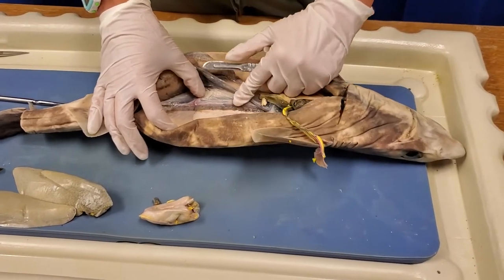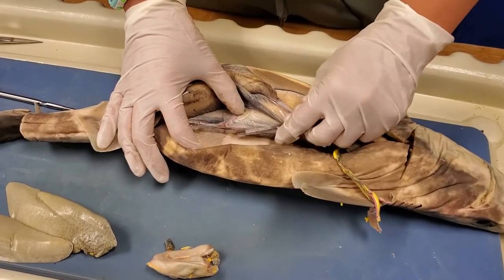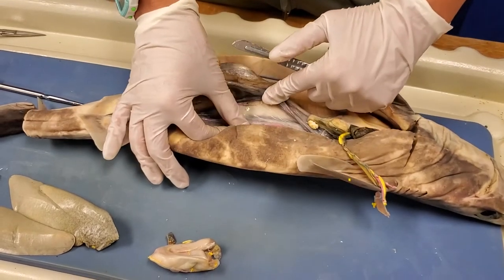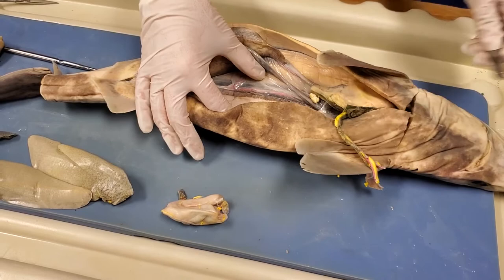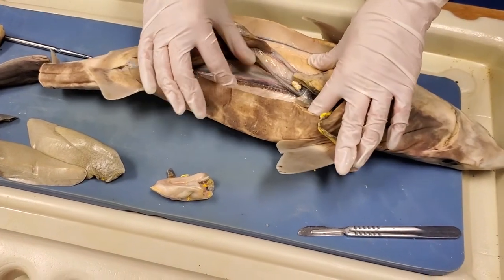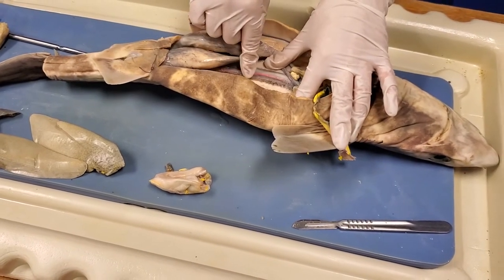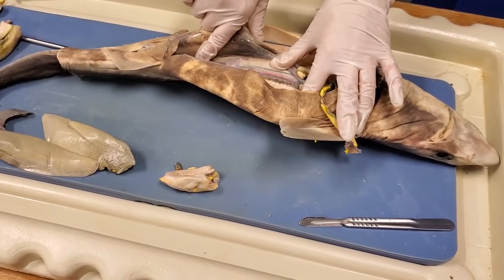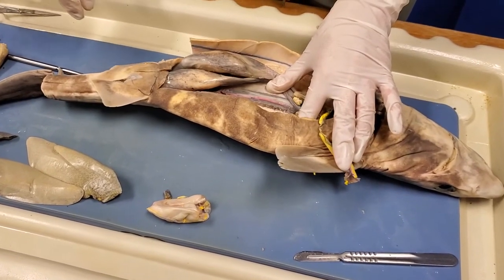Another feature worth noting is the kidneys. You can't really see them clearly, especially in a female shark — it's a little bit darker. The kidneys in a shark are not a little bean-shaped organ the way they are in a person or most mammals. You can see all the way along that dark tube — that's part of the kidneys. It's just a big long tube that runs all the way down the shark.